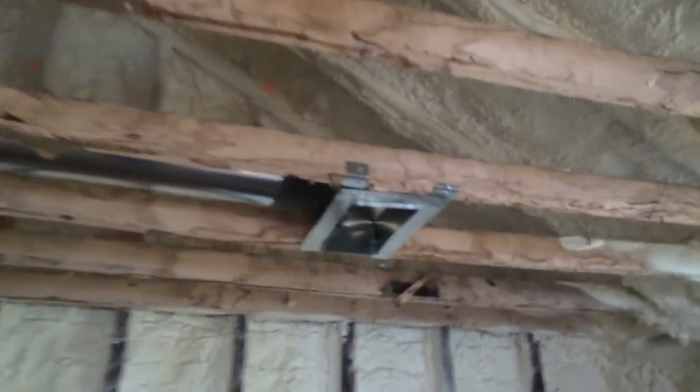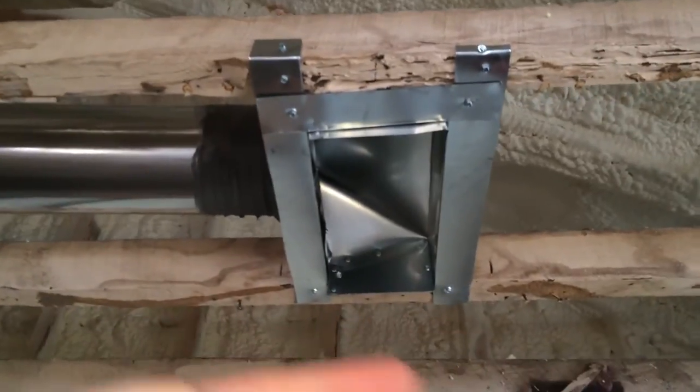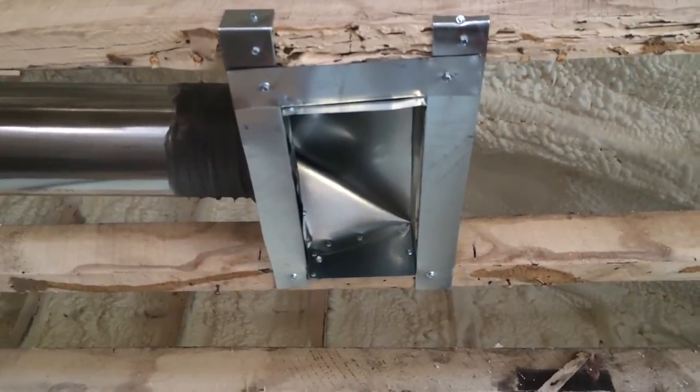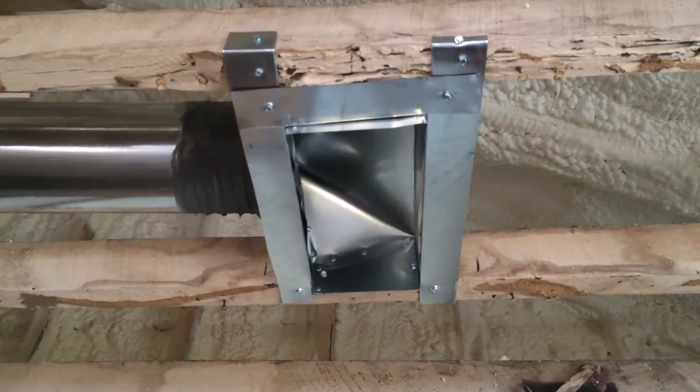I'm going to do ceiling diffusers here that go several different directions, but the bed is going to be that way and we're not going to send airflow that direction, so hopefully we don't make anybody cold if there happens to be cool air blowing.